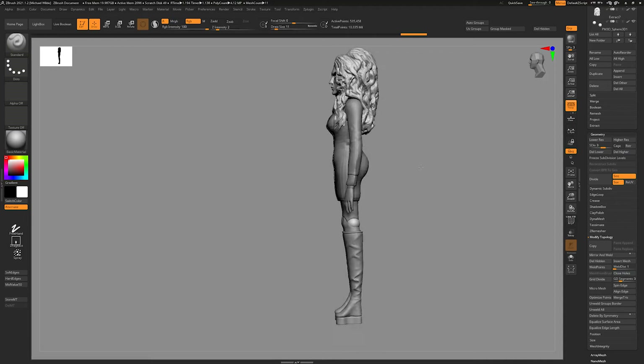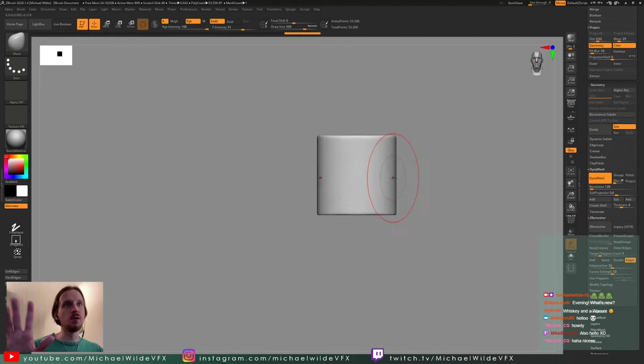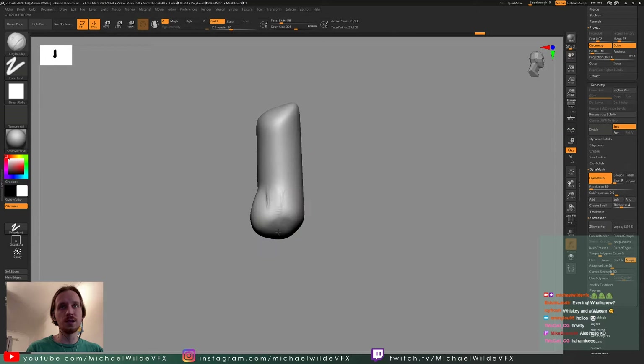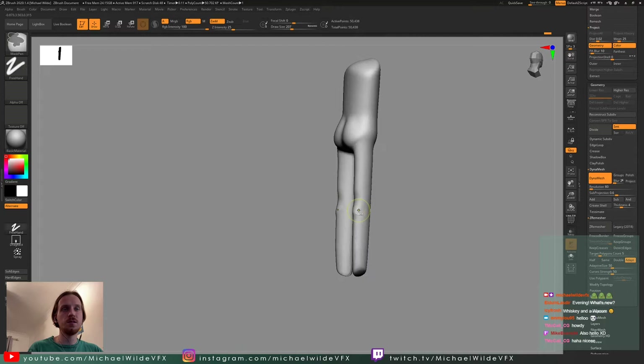Let's get started. This started off as a project on one of my live streams over on Twitch, which is why you're going to see this border for a fair bit, including the chat and me moving very quickly — I apologize in advance. I'm starting off with a cylinder and using the clay build-up brush as I usually do to fill in the form, then masking areas, making the legs, moving things down, and re-Dynameshing as I go.